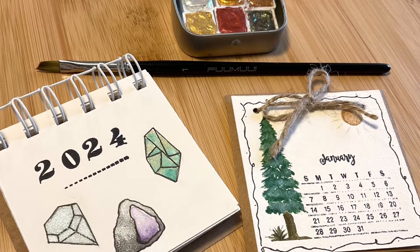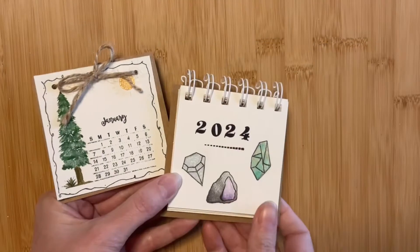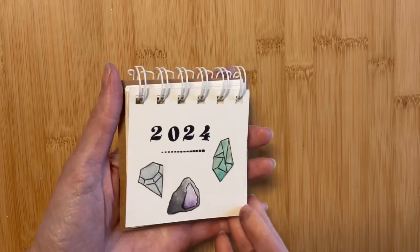I'm excited to show you what I've been working on these past couple days. I've been making mini calendars for the new year. Let's quickly go over a few different ways to make as well as display these adorable 2024 handmade calendars.